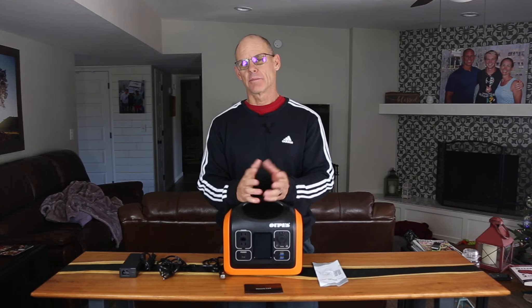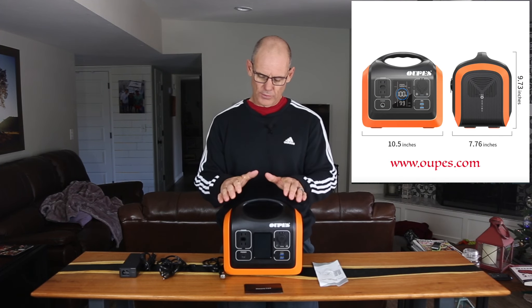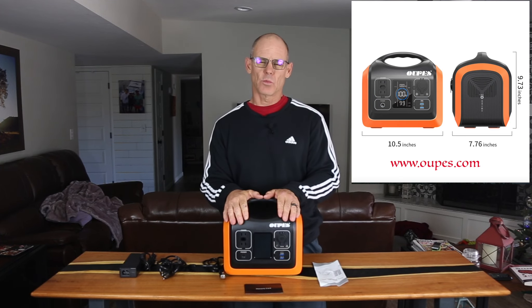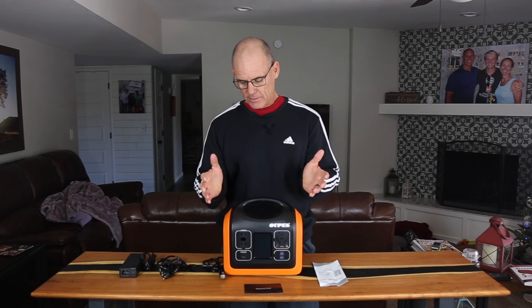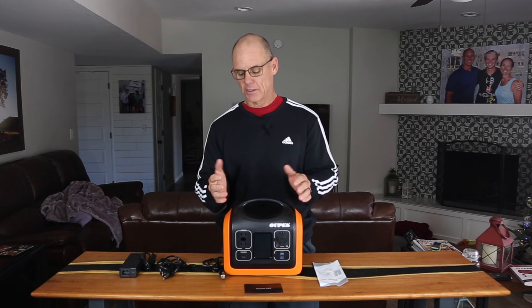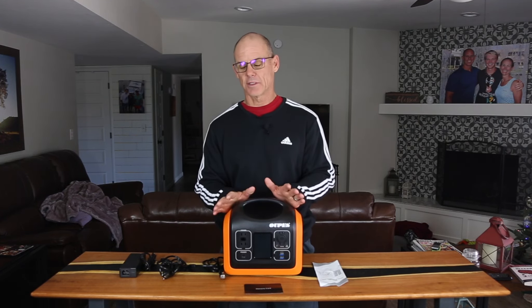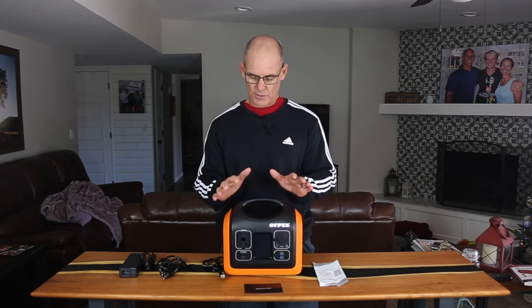Hey everybody, welcome to the channel. My name is Rick. If you're new here, please check out my playlist for other videos you might find interesting. Today we're going to go over in fairly good detail this Opus 600 watt portable power station. As with many of these products, they get sent to me and I check them out and give you my honest opinion. I do not get paid to review this, and I do not get any money from sales. So honest opinion here — what I like, dislike, all those kind of things.